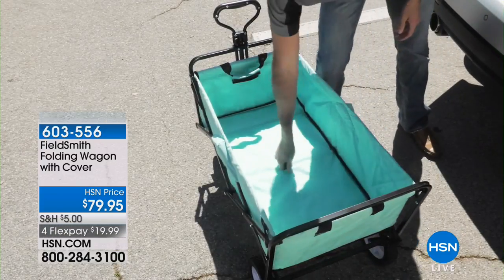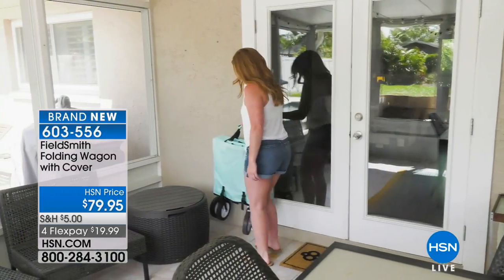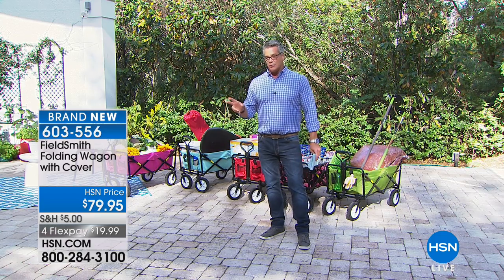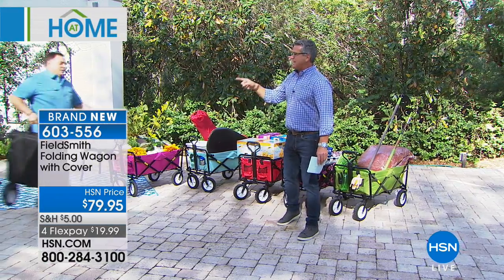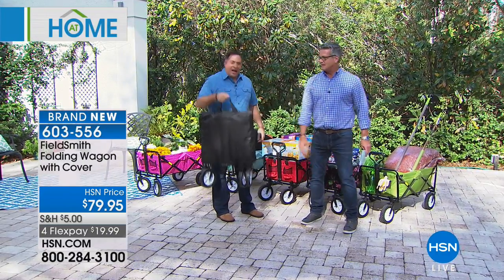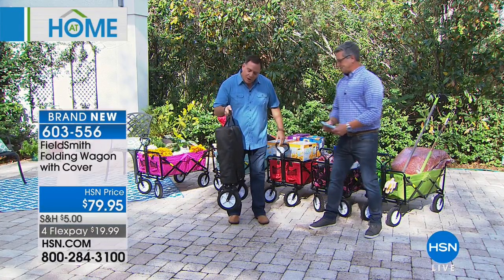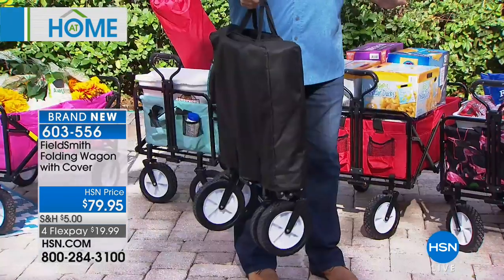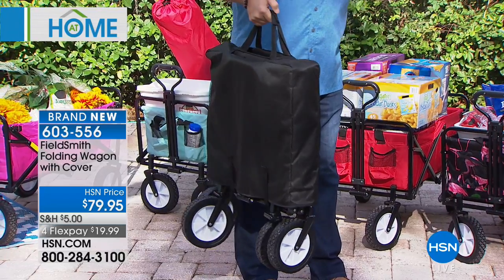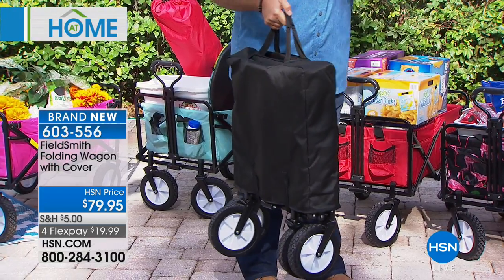You need to haul groceries from your car, beach stuff for your kids, toys, gardening equipment, mulch — anything you need to transport from one place to another, this Fieldsmith wagon will do it. My good friend Lou Caputo is here, and he has the wagon in his hand. It weighs 22 pounds and holds up to 150 pounds. When folded, it's just about eight inches wide — fits perfectly in your car trunk or between things in a closet. It comes with a cover to keep everything together so it won't fall open.